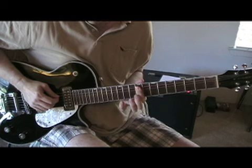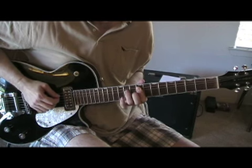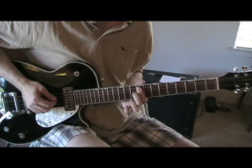Here we are at the ninth fret, barring — we play the fifth and fourth strings. And now we're going to add our second variation and go down, up, down. And now first variation, down, up.